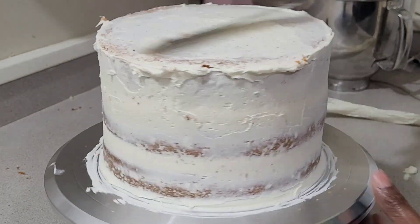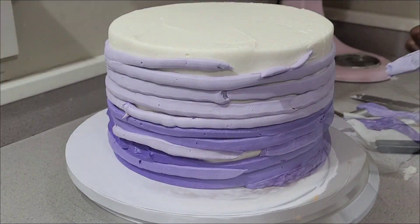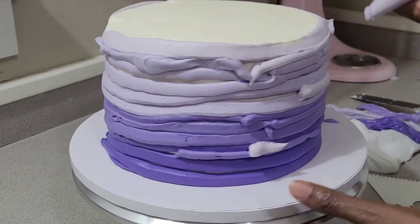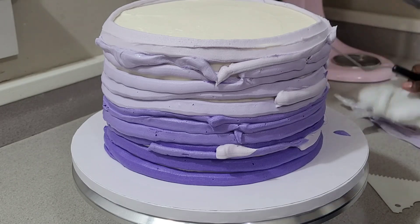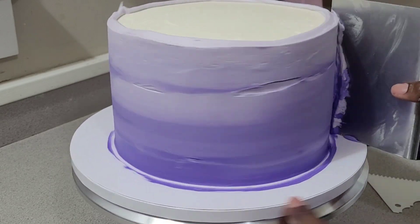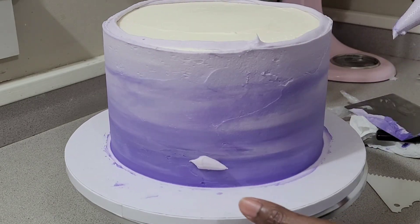I did a crumb coat and did my layer of frosting. I do have a video on how I frost my cakes. Now this purple layer is an umbrella effect. The butterfly cake toppers I used from Amazon actually had a cake design something similar, but I just changed it up a little bit.